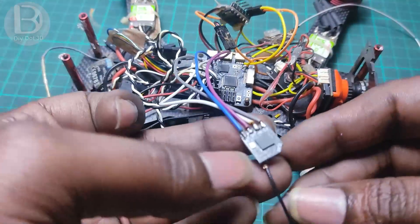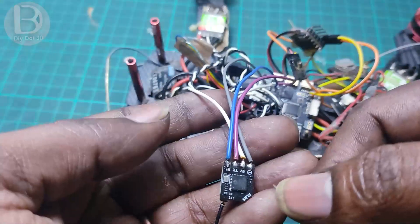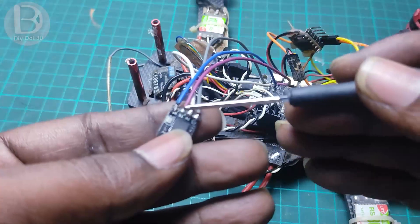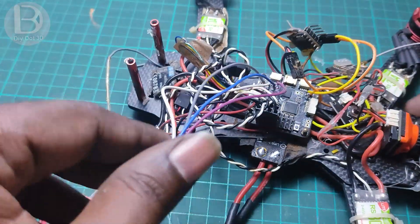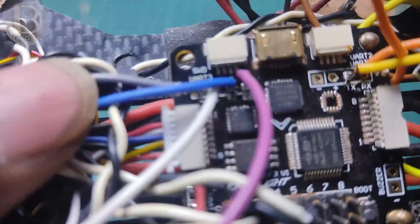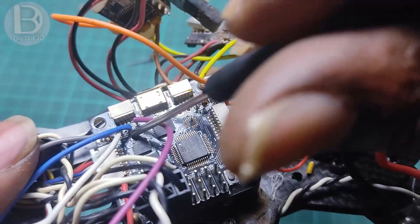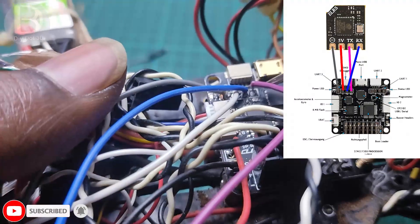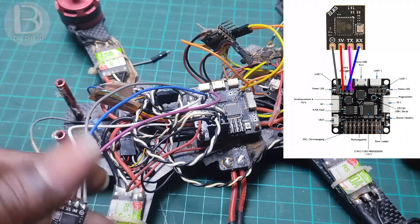I've now soldered the connections. You can see the RX blue color wire from the receiver is connected to TX on the flight controller board. The pink wire, which is TX, is connected to RX on the flight controller board. I will show a direct wiring diagram on screen so you can follow that to make your connections.